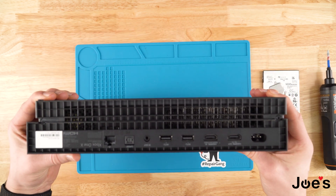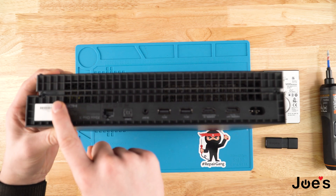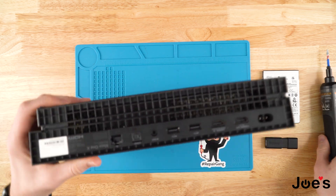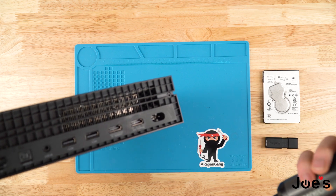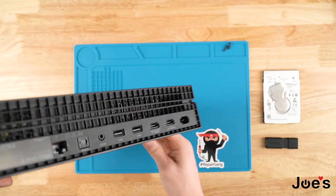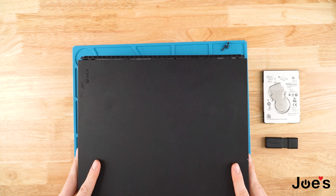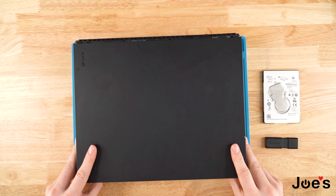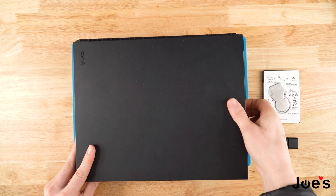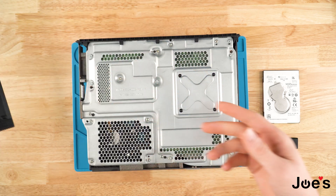First you're going to flip the Xbox on its back and you'll see that there's two screws here. It's a little hard to catch on camera but there's two screws here and I'm going to go ahead and unscrew those. Once you unscrew those, you're going to want to pop this back cover off — you just slide like this, push off, and then take the top cover off and set that part aside.